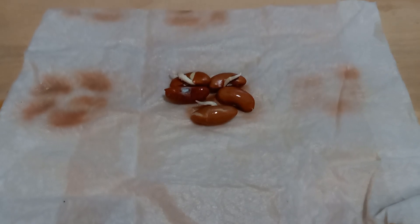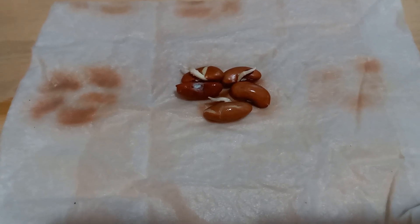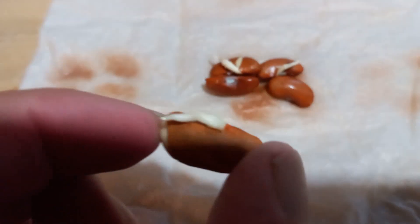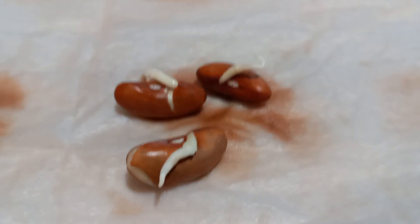This was a test run. Out of the five beans I did this with, three of them already started sprouting. I figured I'd give you a little close-up — as you can see, it's already sprouting out.